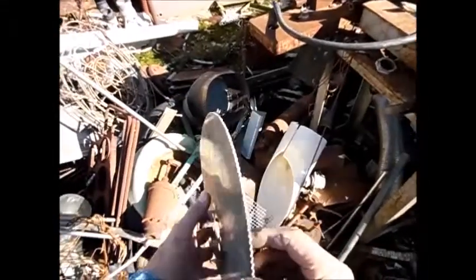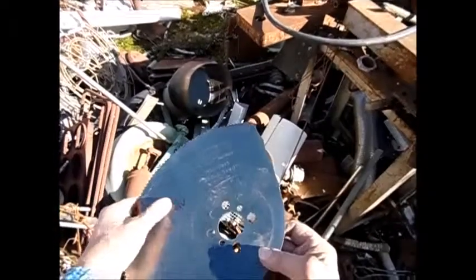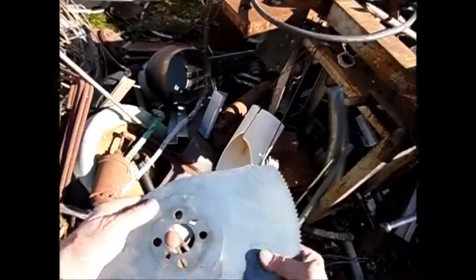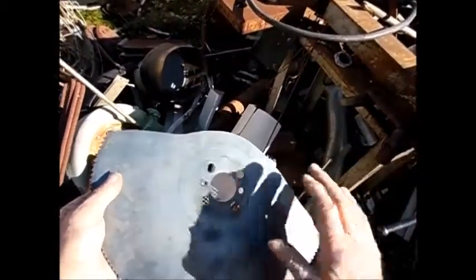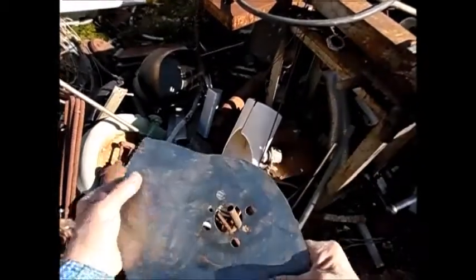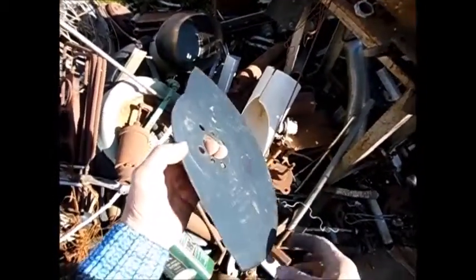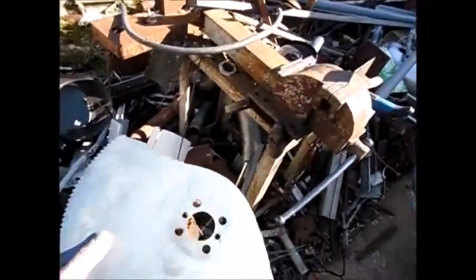This saw is practically unusable for the job it used to do, but it is not junk — in my opinion it is a very valuable piece of material because it is very high quality high speed steel, which can be made into small cutting tools for the lathe. That is what I am going to do now.